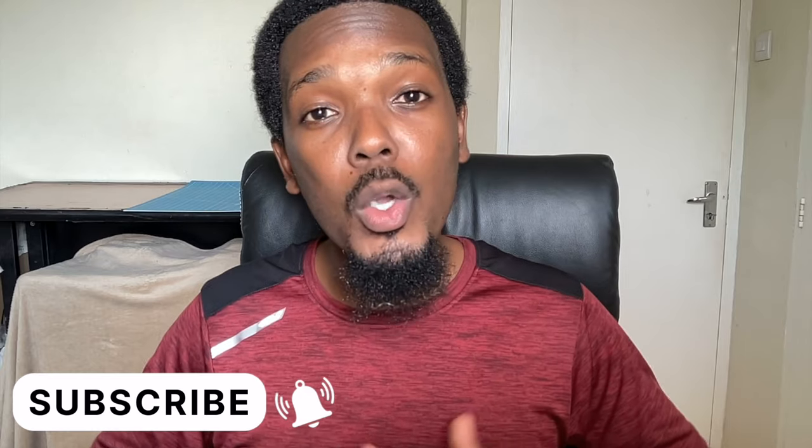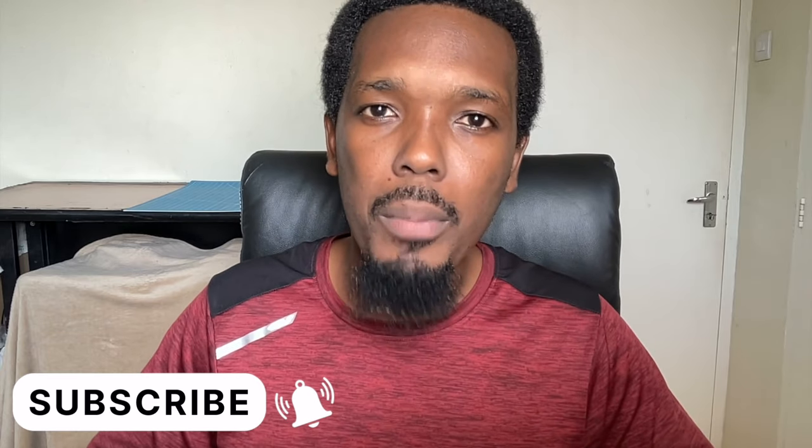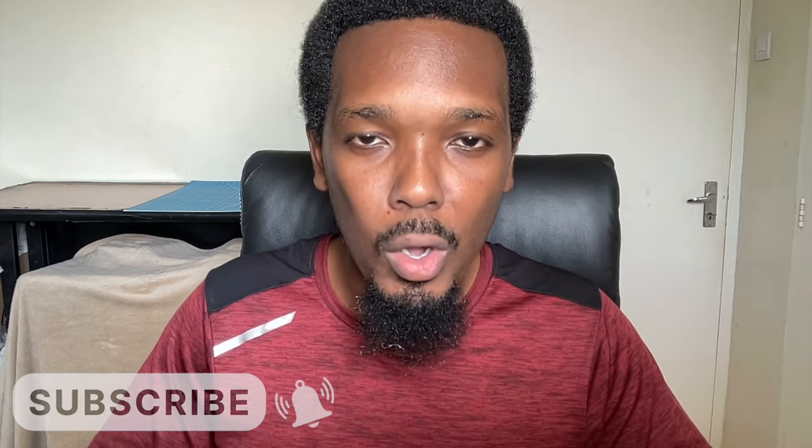Alright guys, we are back at it again with another tutorial video, and this one is going to be really, really good. So make sure that you stick around. But before we go any further, I want to stop and wish every single one a happy and prosperous new year. I hope that all of your goals will be achievable throughout this year of 2024.